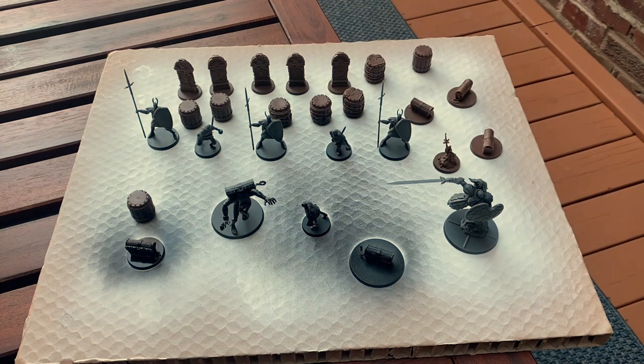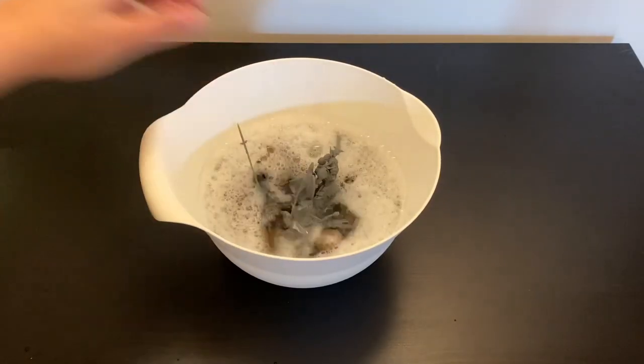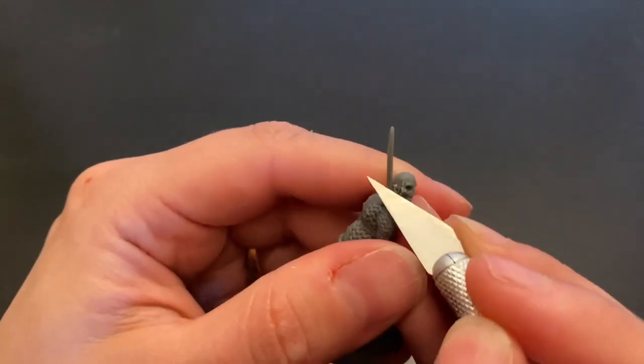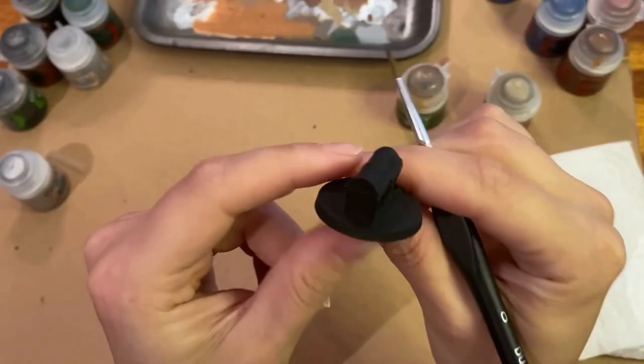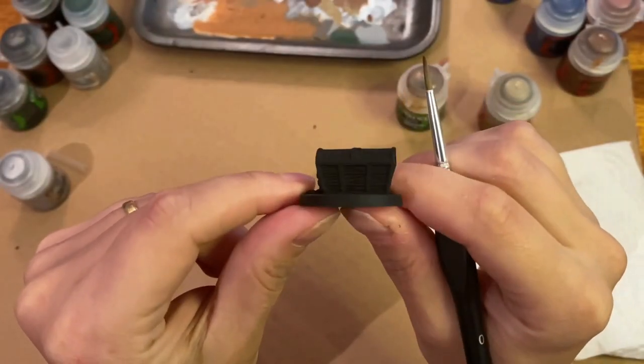The first step as usual is priming the miniature. As you may already know, we have a full guide on how to prepare the miniatures for painting, so don't forget to check that out before starting. To avoid repeating myself for all the minis, I finished the base with Abaddon Black, but you can do it any way you like.